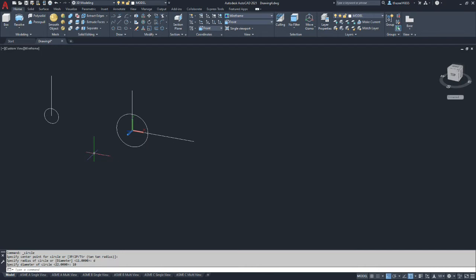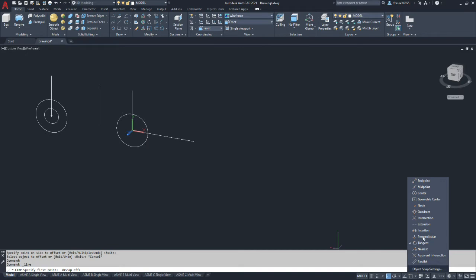All right, so we have those hole locations. Now we're going to start building from this side of the part — we're going to model the clevis on the left first. We'll have the back face of the clevis in the plane of what we're currently drawing. Create a circle with its center point here and a radius of 11, so it's 22 millimeters overall. Then we'll offset back from the center of our circle 35 millimeters, which gives us the right-side edge of the clevis. We're going to set up our object snaps and select quadrant.